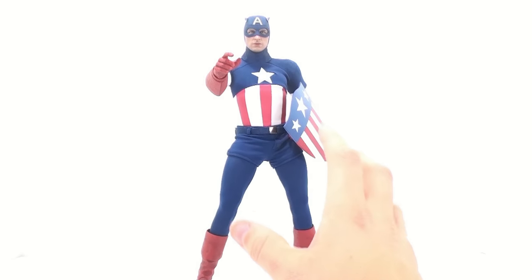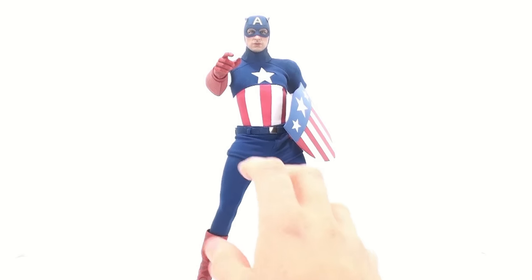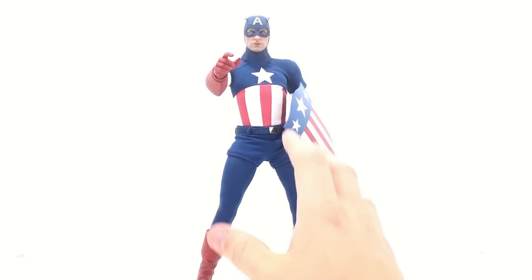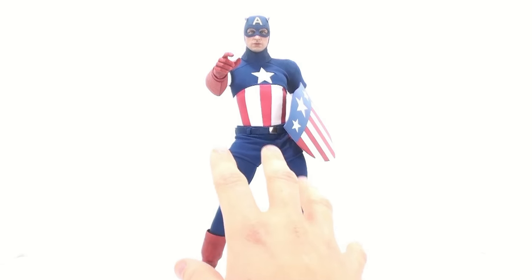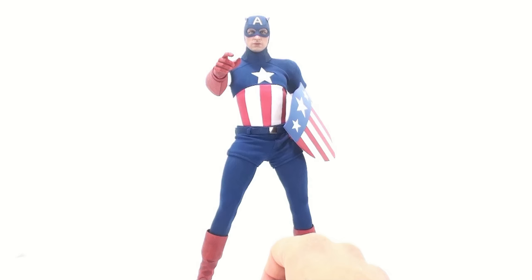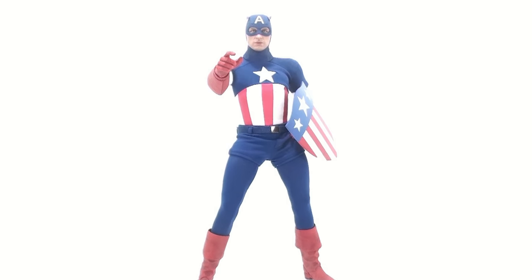Now, this was a Toy Fair exclusive that Sideshow Collectibles has brought over to the United States. Because of that it has a little bit higher of a price tag, but really not all that bad. When you compare it to the typical price for Hot Toys figures being about $200 to $250, this guy falls right in there nicely at $215. I think the price is wonderful considering you do get a fair amount of accessories and the fact that this is a more limited piece. If you are interested in getting this guy, I would absolutely recommend picking him up, especially if you are a Captain America fan. Without a doubt, this figure is well worth adding to your collection.